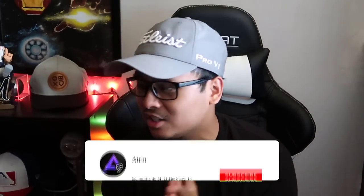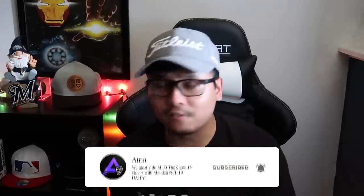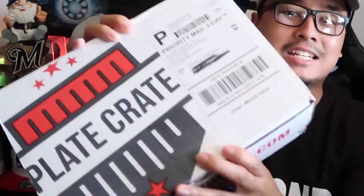Yo, what's going on everyone? Welcome back to another video. Today is actually gonna be one of a kind on my channel. I've never really done a video like this — I have opened like baseball boxes and whatnot, but today we are gonna be opening up our first ever Plate Crate box, so shout out to Plate Crates.